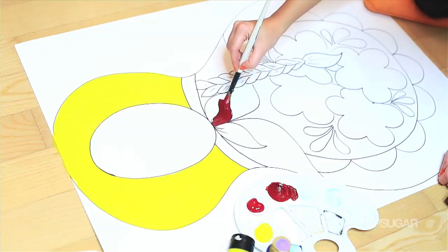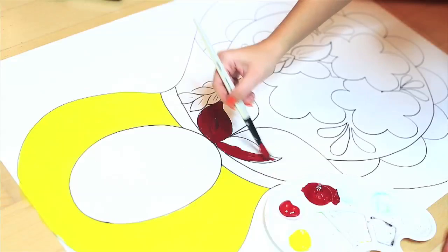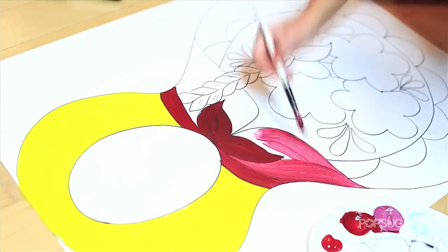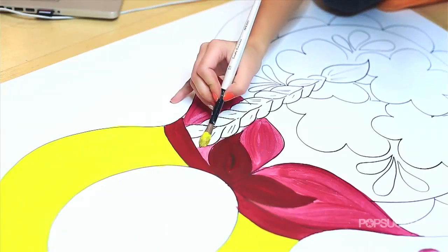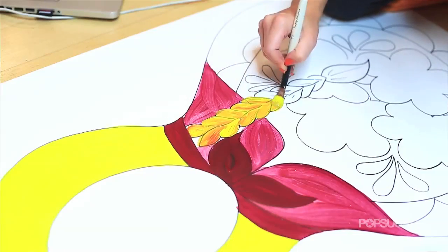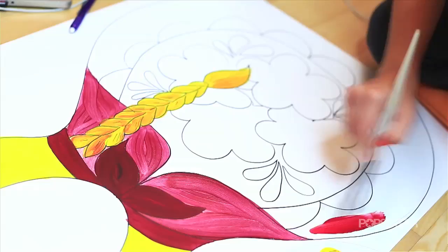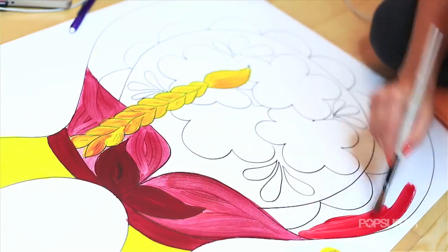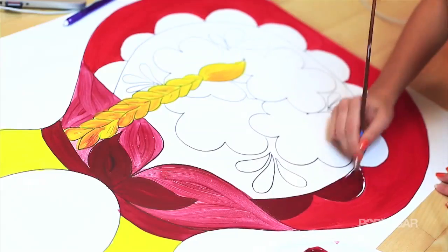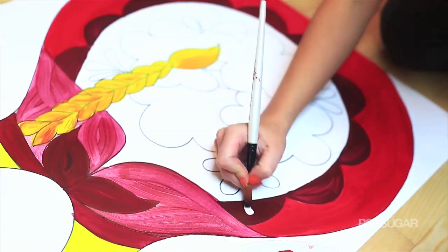So then I'm just going to take my paints and color everything in. As you can see, some of the flowers and certain detailing are going to have a one-stroke effect to them — kind of like the brush has strokes. What I'm doing is dipping the brush into several colors of paint to create that kind of gradient effect. It's the easiest way of doing it, so I'm just basically filling everything in and it's actually quite therapeutic.